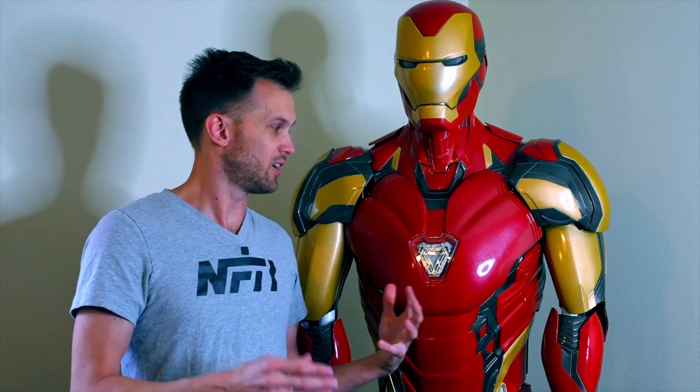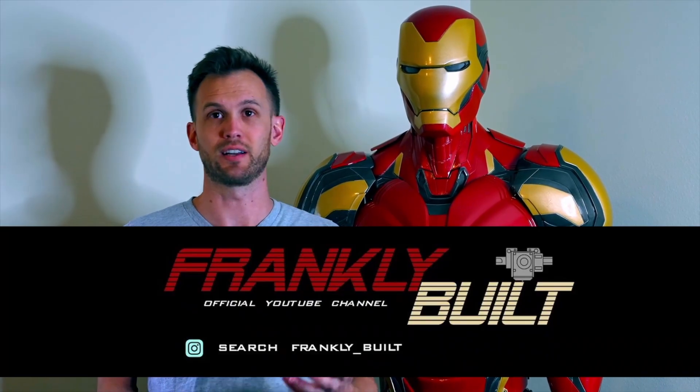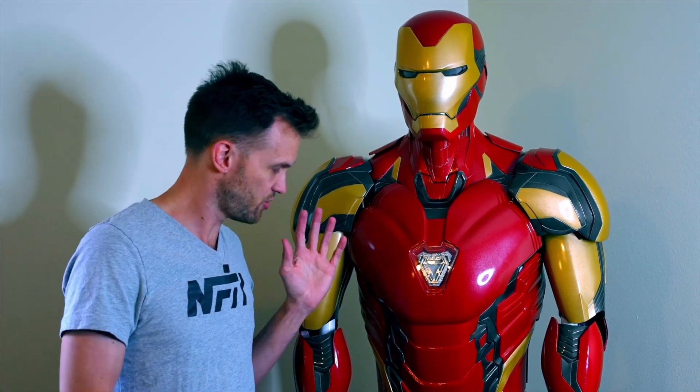After adding in all the padding, straps, and everything to hold it together, I would wear it for a little while, move around, and see what did and didn't work. I didn't actually have too many changes to make, thanks to all the other people who have done Iron Man suits — frankly built's tutorials being probably the most well-known. I got to meet up and hang out with them at the convention in my Iron Man suit, which was a lot of fun.